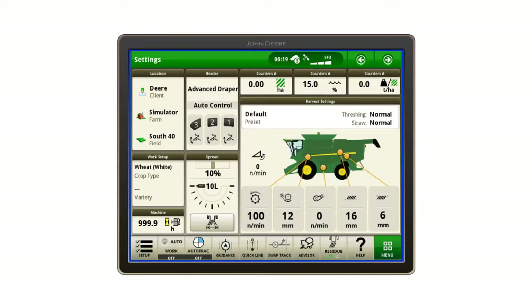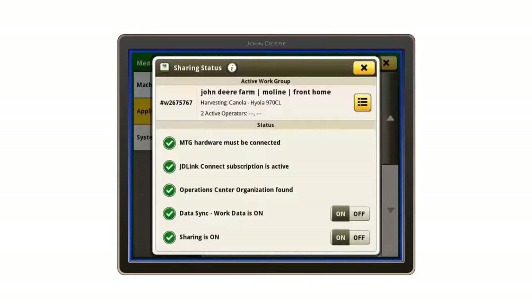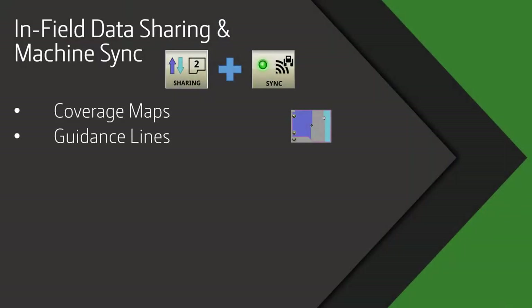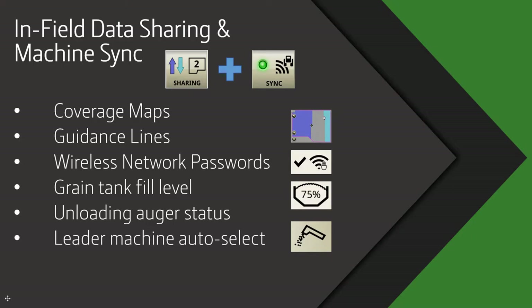To start, on both the harvester and the tractor, navigate to the sharing app via Menu > Applications > Sharing. Ensure that data sync and sharing options are toggled on. Using in-field data sharing allows your combines and tractors to share machine location, coverage maps, guidance lines, grain tank fill levels, and wireless network passwords.